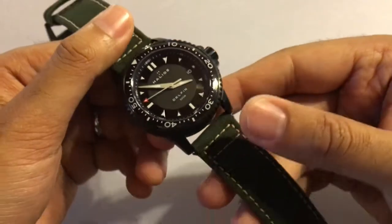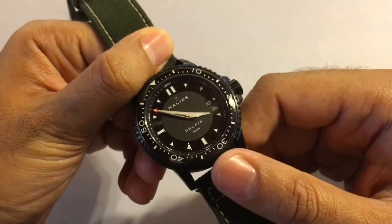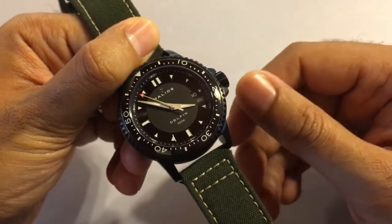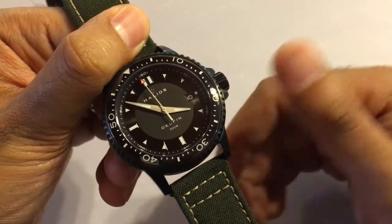This watch presently retails for 750 US which I think is pretty good value for money. All in all I'm pretty impressed by its solid build and its attention to detail. I'd highly recommend picking one up. Thanks for watching.